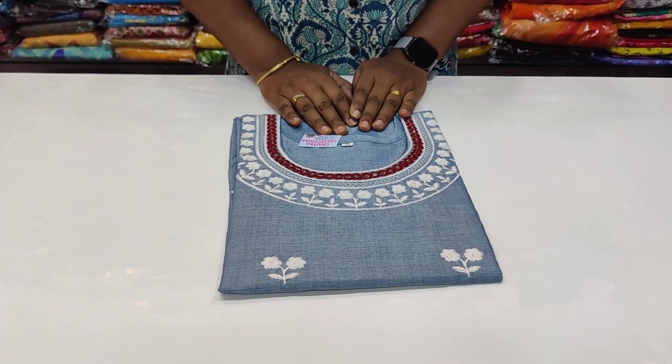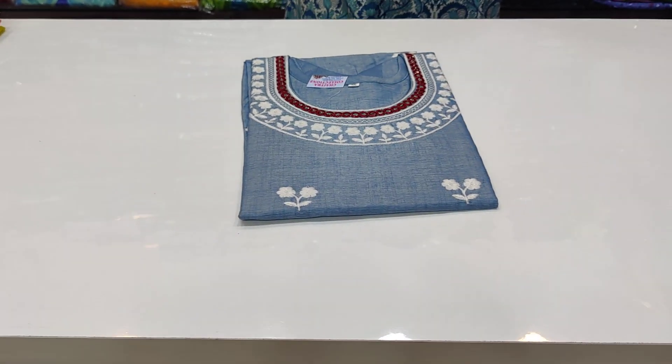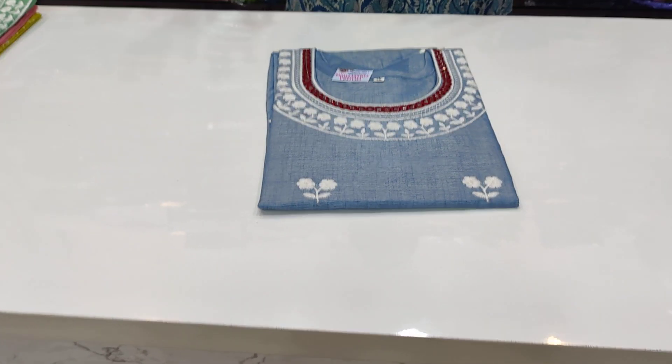Hi friends! Welcome back to our channel Shethra Collection. This is a different collection — different types of kurtis.